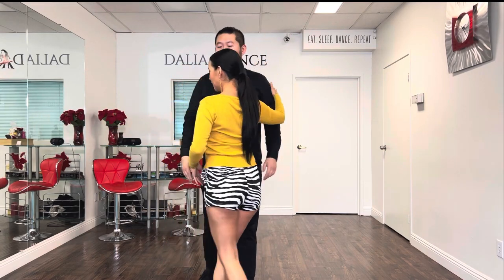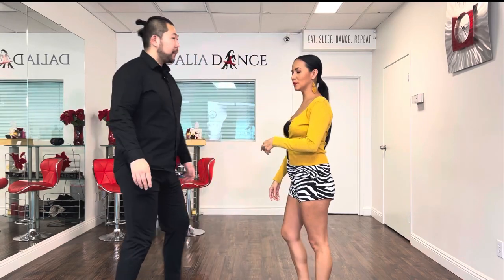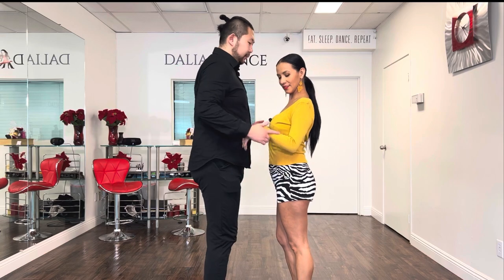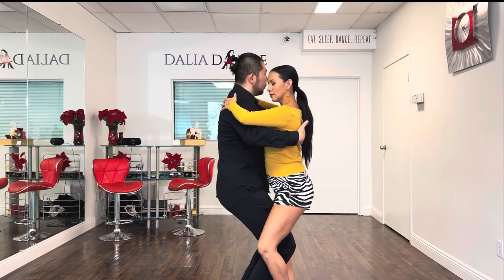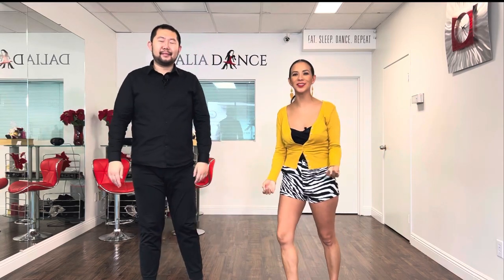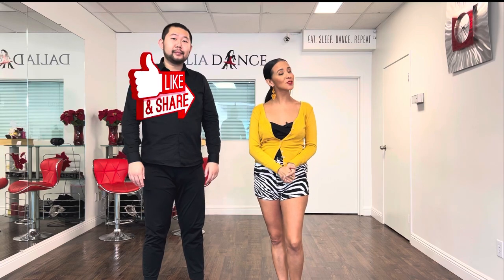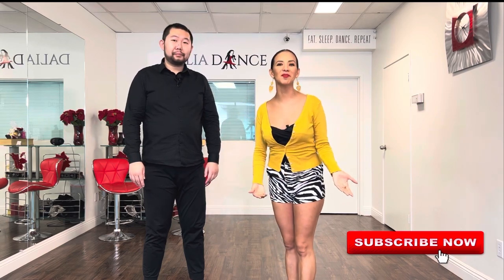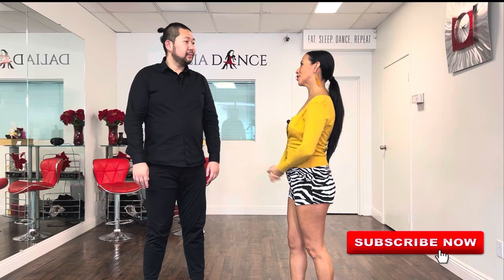We still have to talk about the connection and all of that — for now, we're just giving you the options to get into the closed embracement. Thank you so much for watching. Please show some love and support by liking and subscribing to my channel. If you feel like this was helpful to you, go ahead and share with your friends and family. Thank you so much, and thank you Chuck for your help. See you guys next time. Bye-bye.